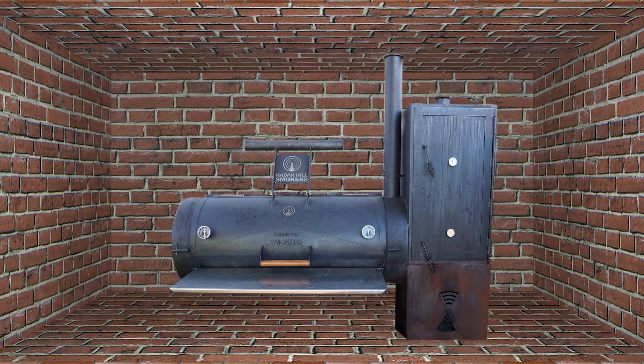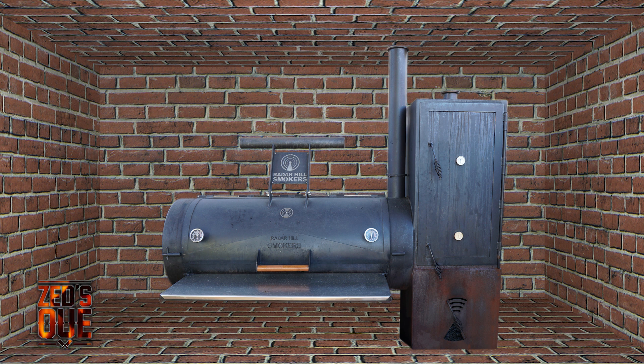Before we understand how the chamber is heated, we're going to have a quick recap on how a reverse flow offset works. We start by building a fire here in the firebox. The heat then transfers through the chamber by travelling underneath the solid baffle inside the chamber — note the slight angle of the baffle. Then the heat passes into the main chamber, vortexing through until it reaches the stack, at which point it is expelled out the top.